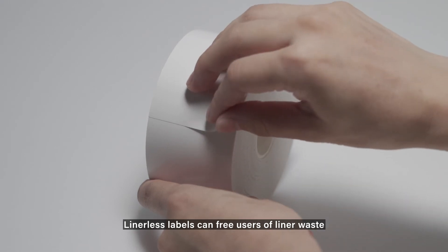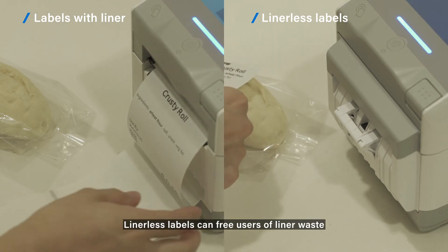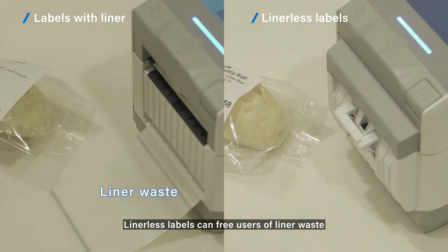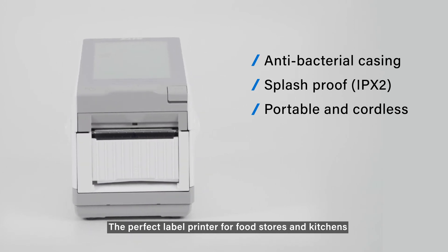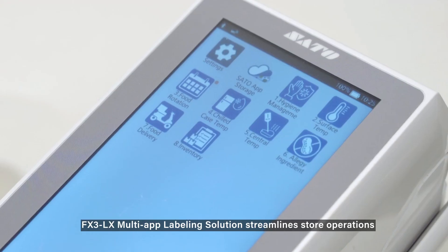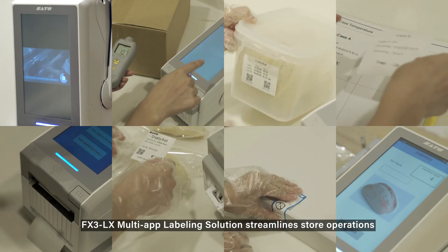Liner-less labels can free users of liner waste. The FX3LX is the perfect label printer for food stores and kitchens, streamlining store operations.